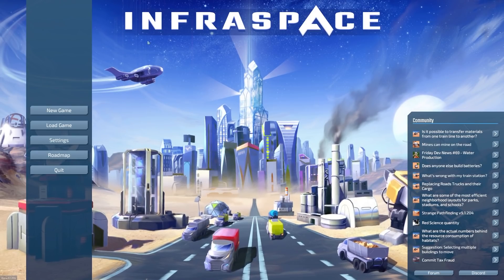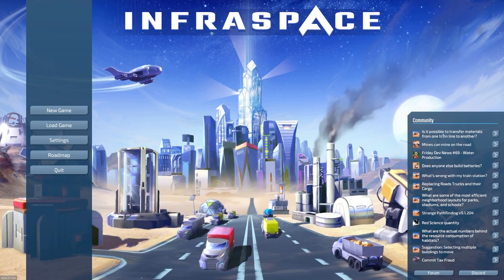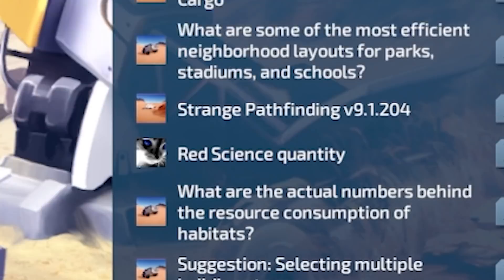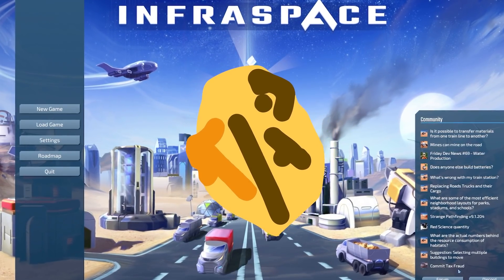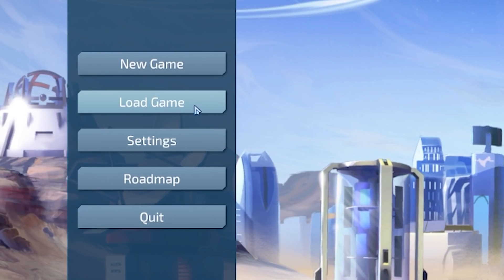Hello fellow engineers and welcome back to Infraspace. I was just looking at this loading screen — on the right we've got community posts, like from the Steam forum or something. Most of them are suggestions or questions, and then I got to the bottom one: 'commit tax fraud.' There's no currency in the game, there's no economy. Maybe don't come to this game for life advice, but let's get into it.